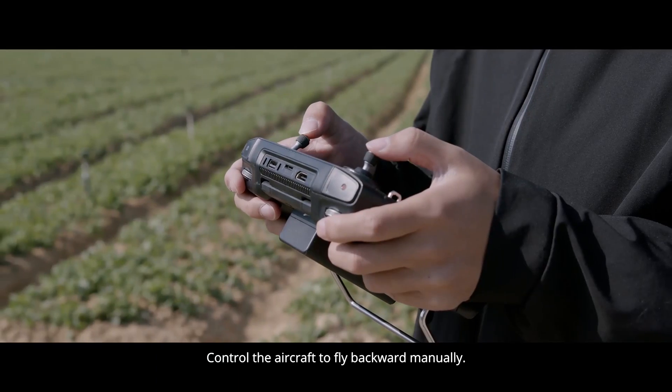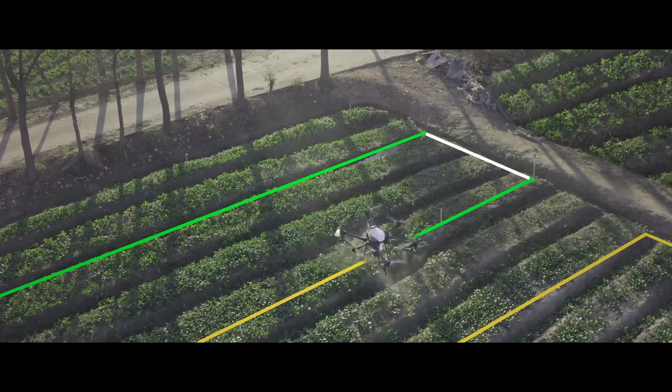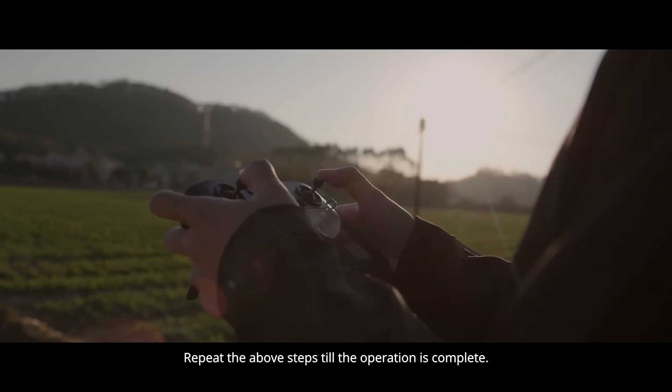Control the aircraft to fly backward manually. Repeat the above steps till the operation is complete.